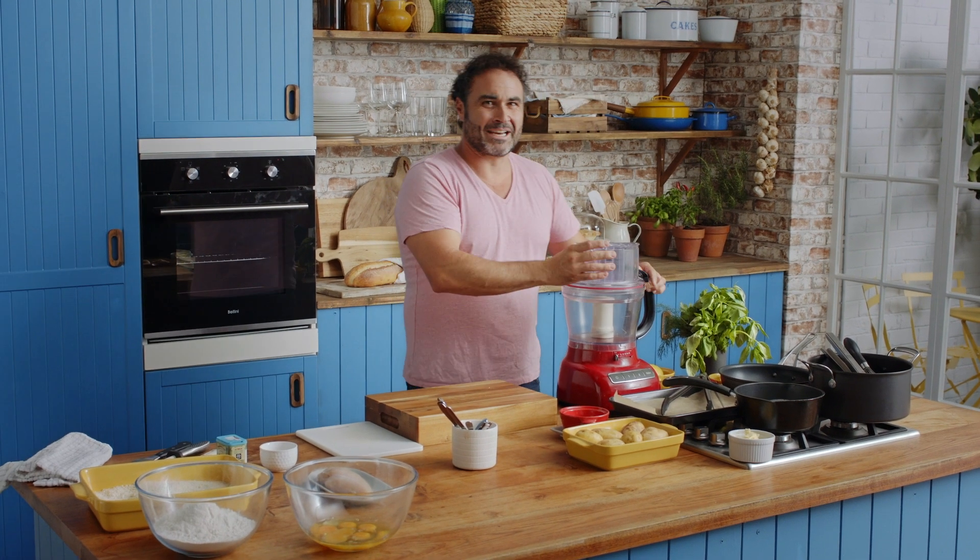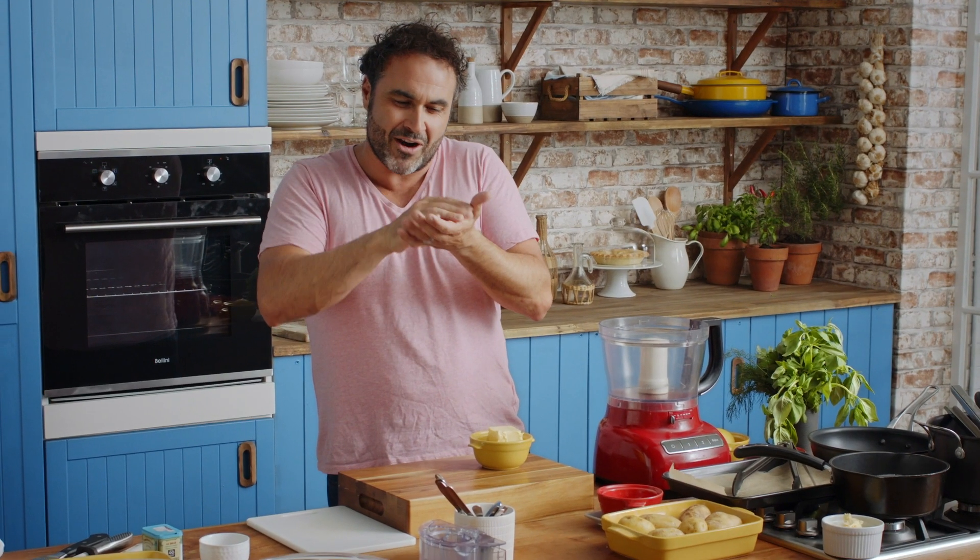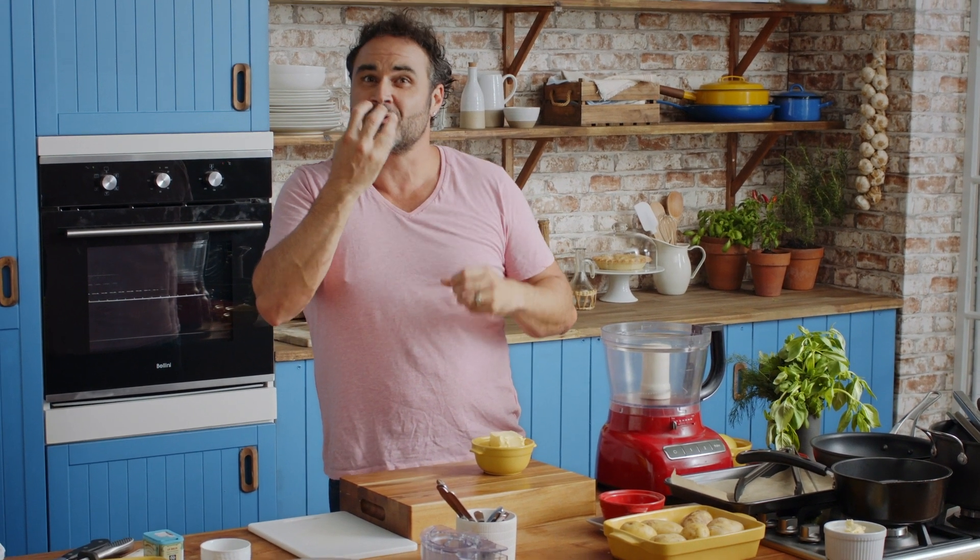First thing you need is to make a really nice garlic butter. When you're frying it, all the butter is going to ooze and melt and create a lot of moisture and make it really nice and tender.